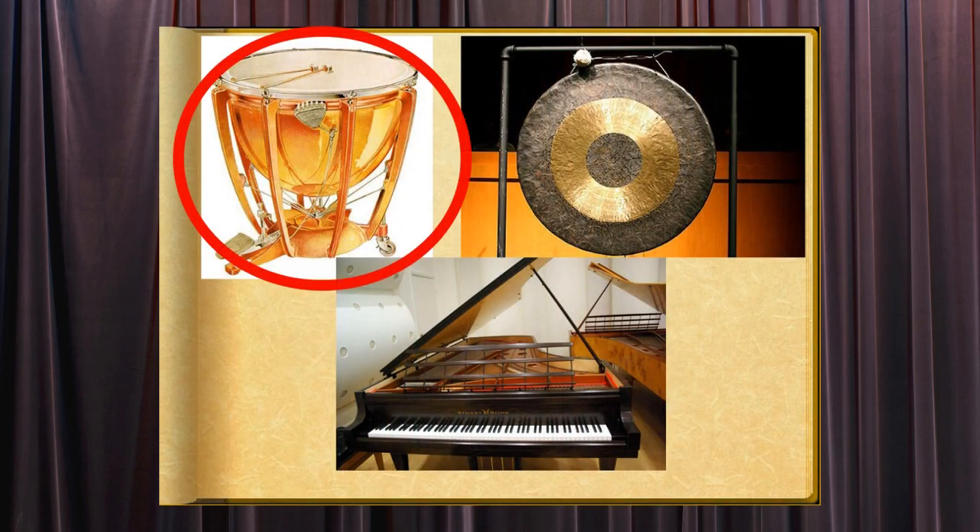The timpani, or kettle drum, is the only drum that can be tuned to produce definite pitches. Its name comes from the large kettle-shaped bottom over which the skin of the drum head is stretched. The player uses a pedal to tighten and loosen the drum head to change the pitch.